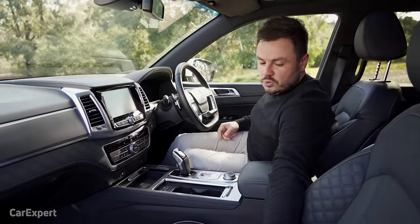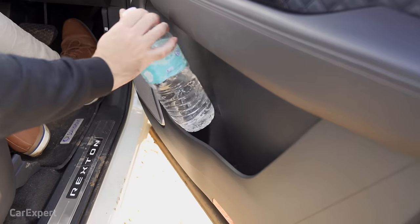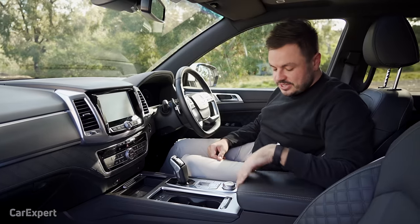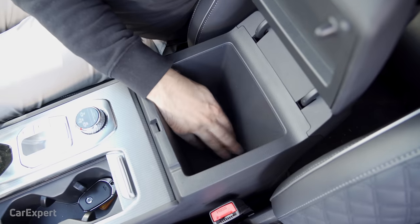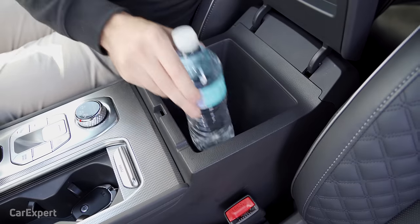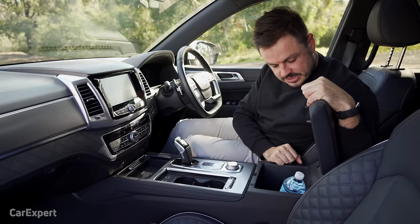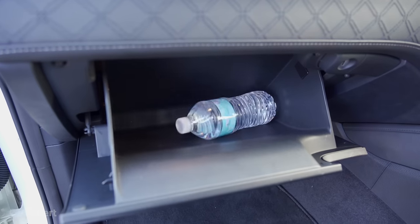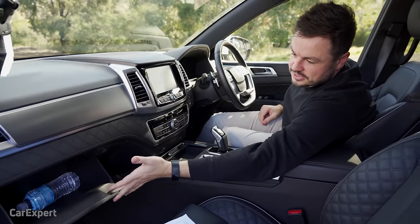The large water bottle fits in sideways quite nicely. In terms of other storage, there's a fairly deep centre console, and a glove box where you can easily fit a bottle plus other odds and ends.